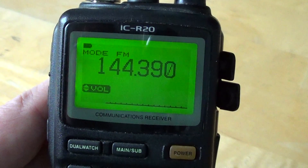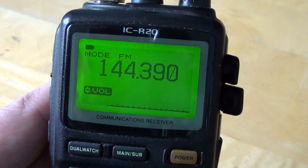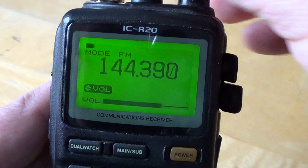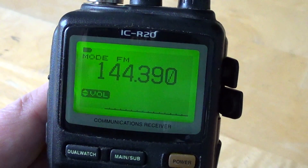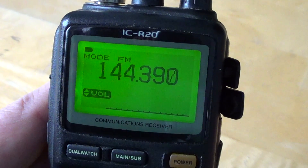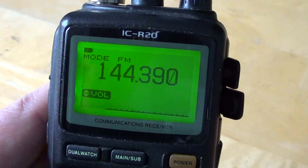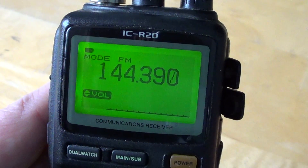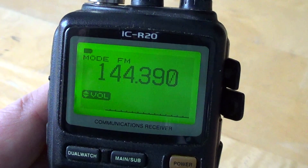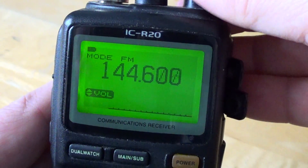This is a packet repeater on 144.390 — a digital mode you can hear. You can decode these with a computer and a sound card using some software. MixW — spelled M-I-X-W — is one software that decodes packet. And that's the mishmash of signals you'll find in that portion of the band.